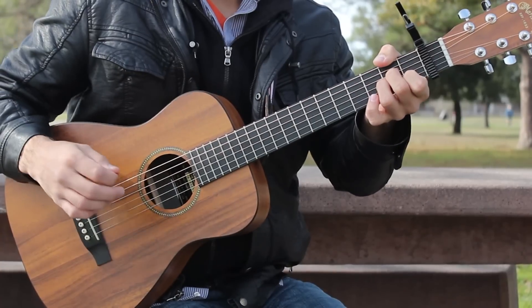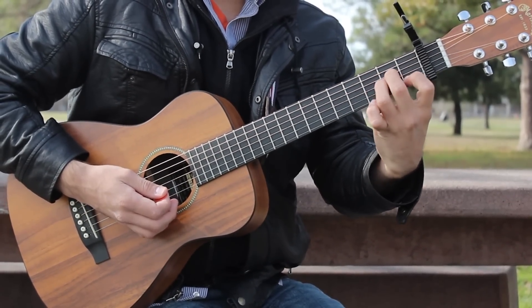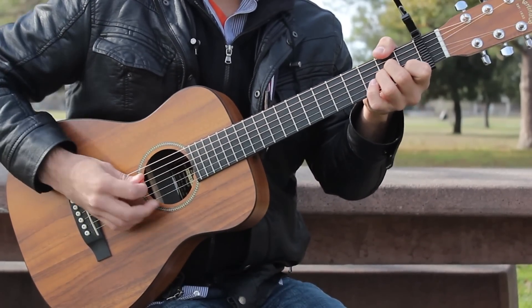A minor goes like this: your first finger is on fret 1 of the B string, your second finger on fret 2 of the G string, and your third finger on fret 2 of the D string. Strum the A to high E strings.